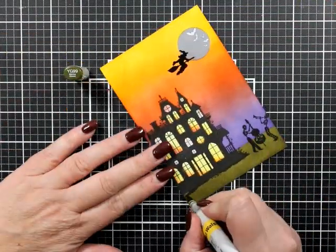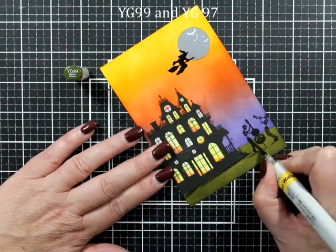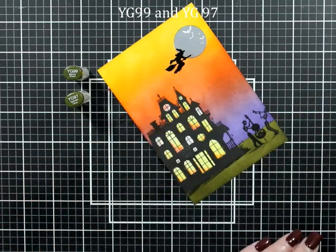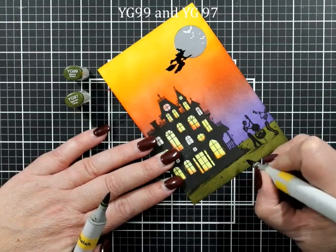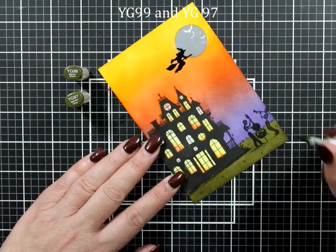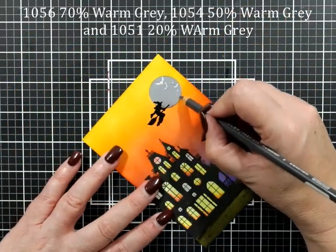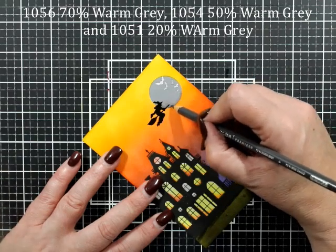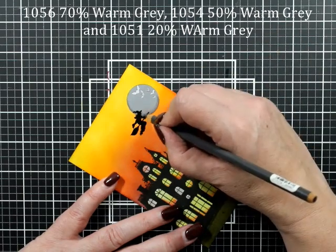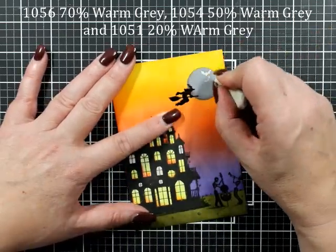On our ground we've got YG 99 and YG 97 just to provide some interest and make sure it's all a scene rather than just a stick-and-plonk of images and stamps. We've got some little tufts of grass which is maybe one, two, or three little flicks of the marker, and I've grounded my little skeletons as well using the same thing. The warm grays are back to give a little bit of interest down the bottom and up the side of the moon.